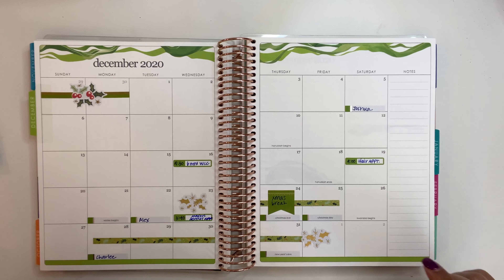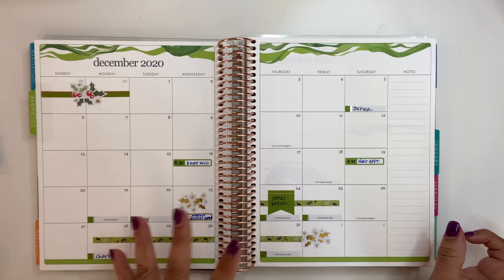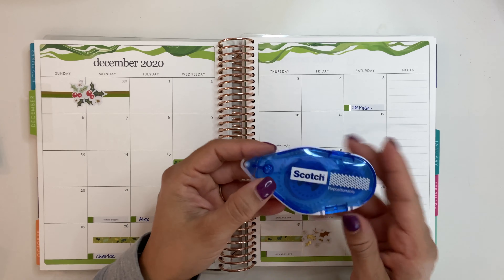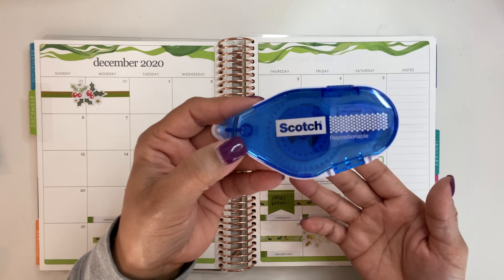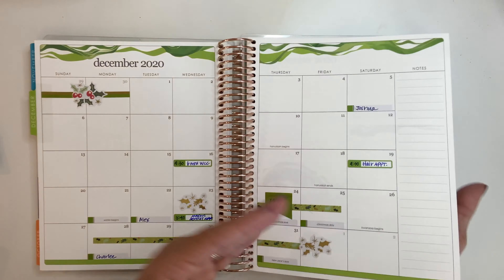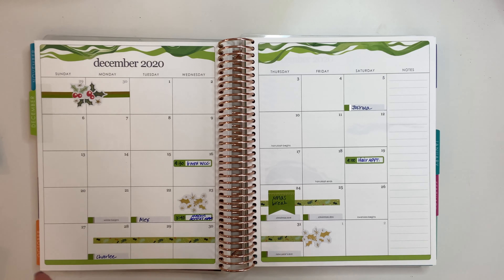One thing I want to share is that I did not utilize the dashboard in this planner and I don't really intend to, just because I haven't figured out a way to use it that works for me. If I change my mind, I will let you guys know. I actually just glue it together — I use this repositionable tape, and I literally put the pages together like this and tape them. You can see it's already put together because I don't plan on using it this month. So if you were looking for a dashboard, you're not going to find it here.